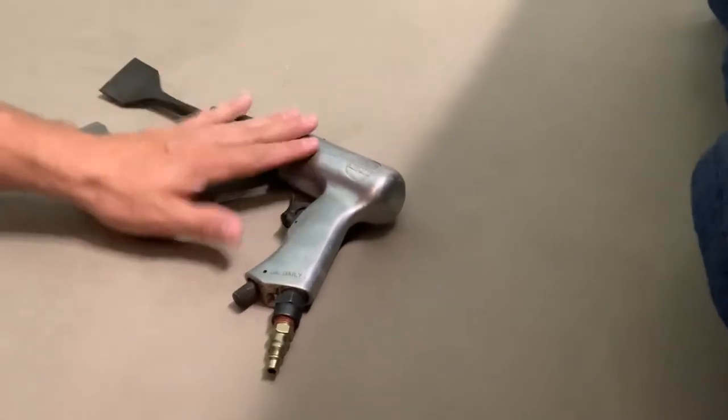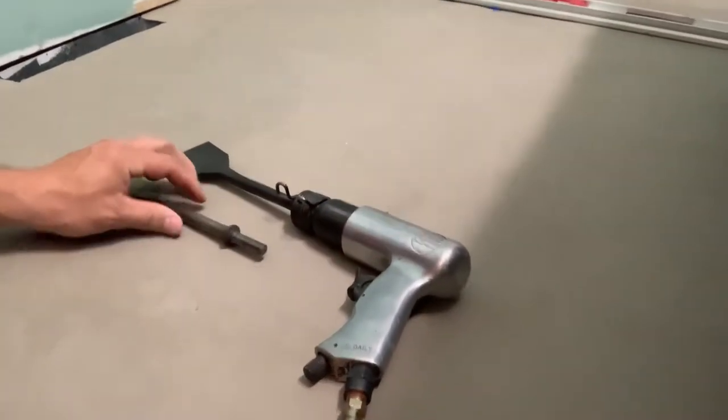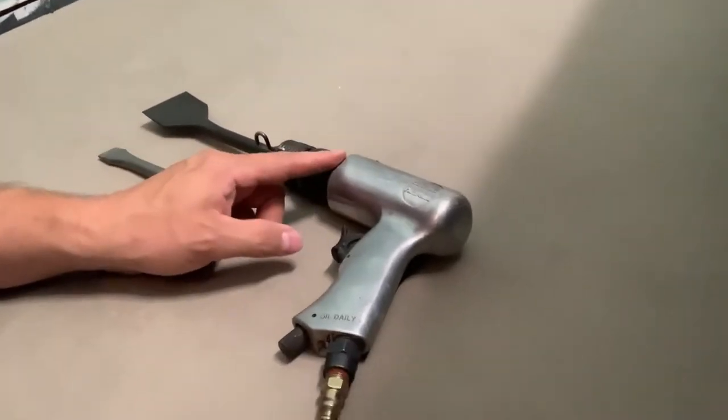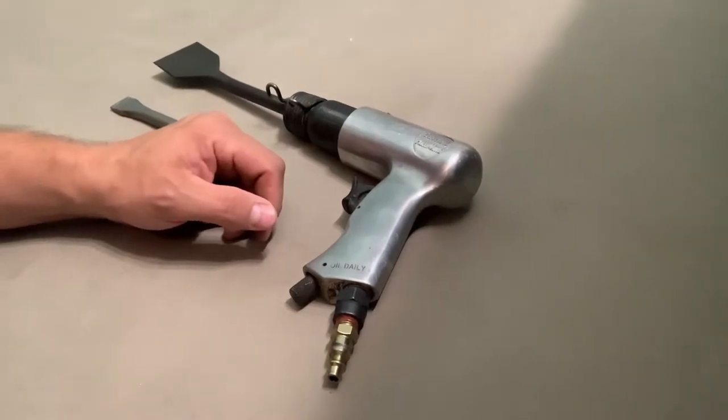I'm as prepared as I'm going to be. I've got my air hammer, and this is the chisel I bought plus the chisel that comes with the air hammer. I bought this at Harbor Freight — I don't remember exactly how much, maybe around 10 bucks. I don't know if it's going to be strong enough or not, but we'll see.